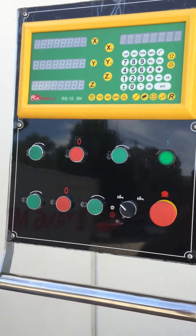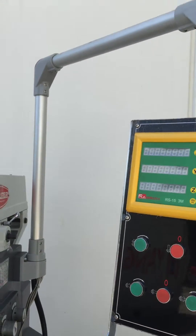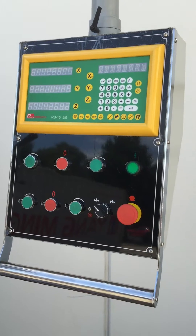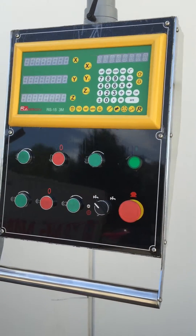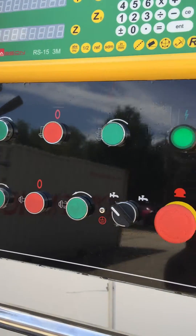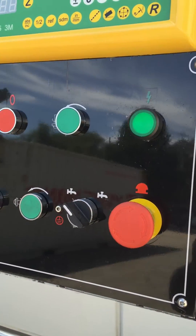One of the great features on this particular machine is we've got a pendant control located on the right-hand side of the machine, which has integrated 3-axis digital readouts and also all of your function buttons to operate the machine itself.